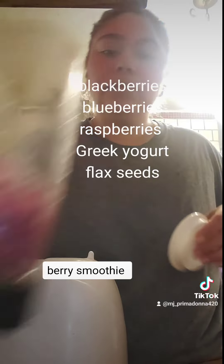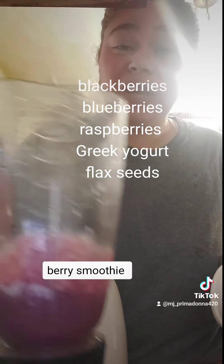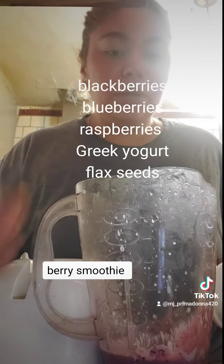Okay, so this is what the protein smoothie looks like. You can always add oats if you like oats — I just don't really like oats. I usually add just flax seeds to it. Very perfect.